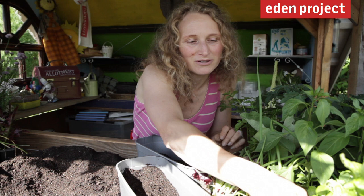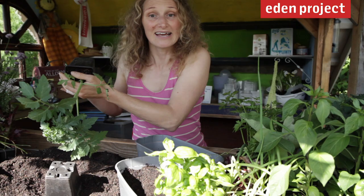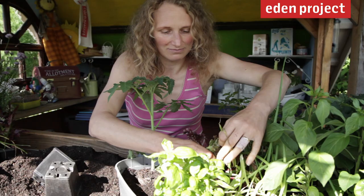Give each plant you choose enough room to grow in your window box. The sweet basil is going to get quite tall so we'll keep it near the back. A tomato — ideal for an Italian theme — is also going to get quite tall, so that goes near the back too. At the front we'll put just a few little lettuces.